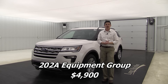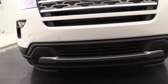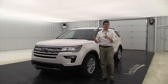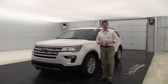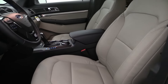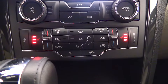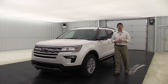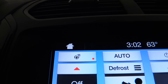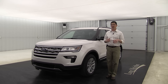Now let's talk about the 202A equipment group — essentially the leather comfort package. On the outside, you get the front sensing system, which alerts you as you pull into driveways and garages and get closer to objects in front. On the inside, you get leather seating surfaces, front heated seats, and heated steering wheel. Even on an XLT, you can get a heated steering wheel — I think that's a great feature included with this equipment group.